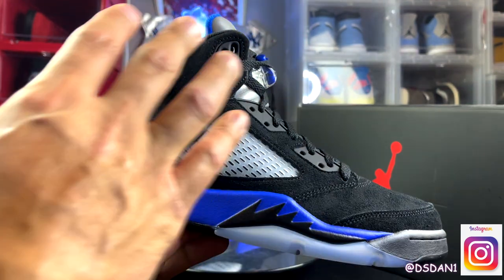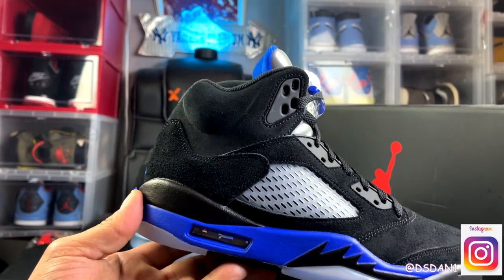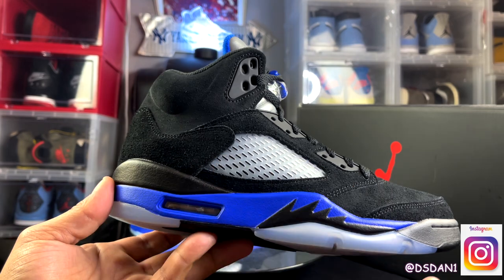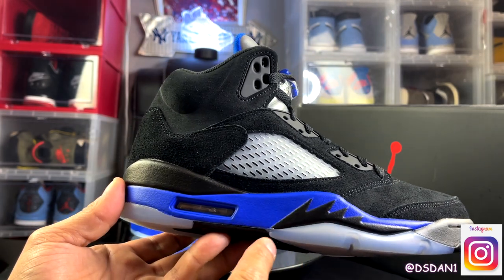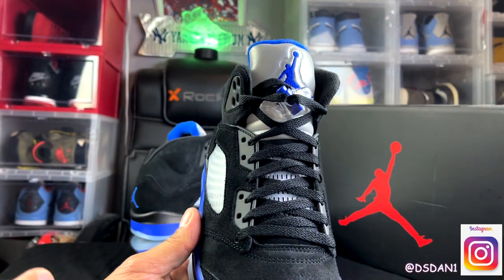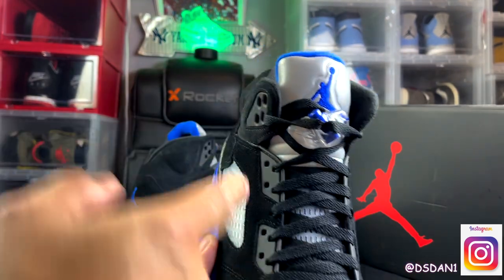As you can see, all black on the upper. You got your mesh right here. Black on the midsole with that racer blue. You got the shark teeth in black. Air bubble unit. Doesn't come with any extra set of laces — you got black laces going up.